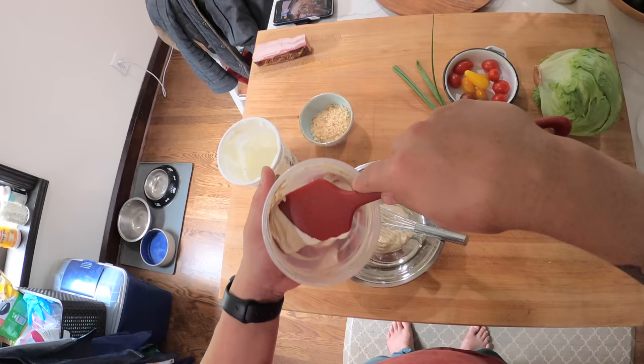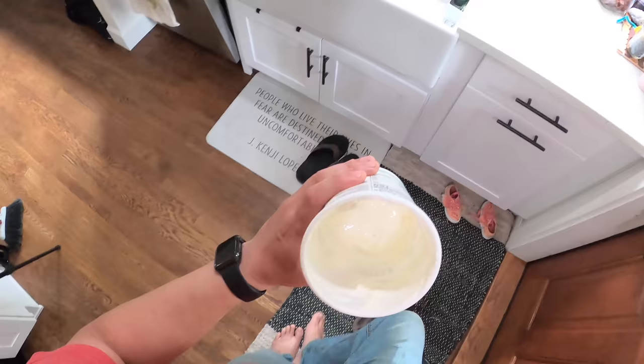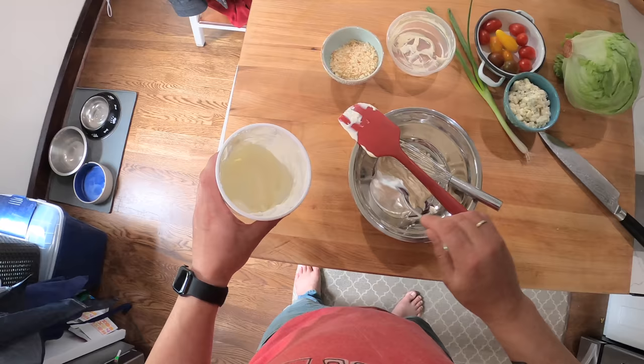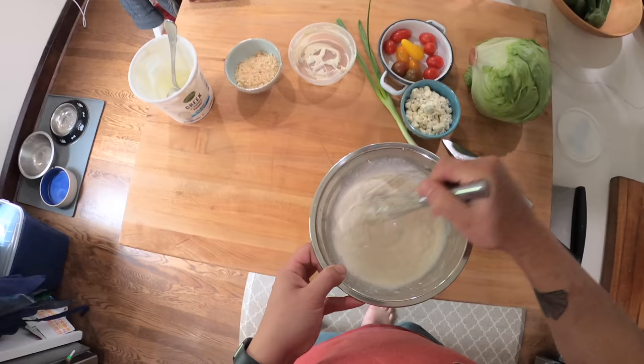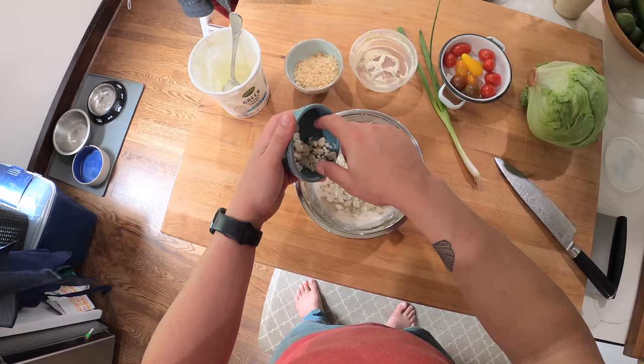That'll work well. I'm also going to use a little bit of yogurt. Typically blue cheese dressing you would do with buttermilk, but if you don't have buttermilk, you can use yogurt, and thin it out with just a little bit of water since yogurt is much thicker. You could use water, milk, or cream — whatever you've got. So about half-and-half mayo and yogurt, with a touch of water to loosen it up, plus blue cheese crumbles — about an equal part of each.